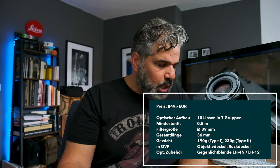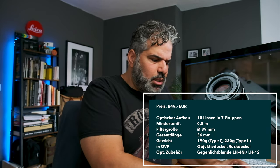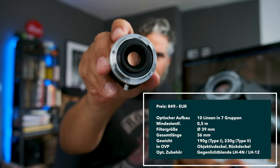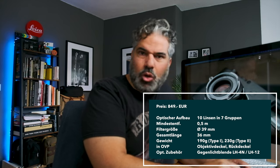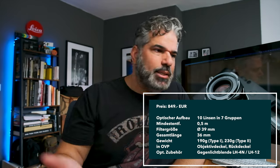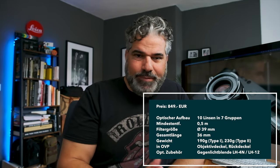Die UVP sind 849 Euro, ohne Codierung — aber das ist klar, weil das eine lizenzrechtliche Geschichte ist. In der Firmware der Kamera sind ja natürlich nur Leica-Objektive und keine Voigtländer, Zeiss oder andere Objektive, die es für Leica M gibt.